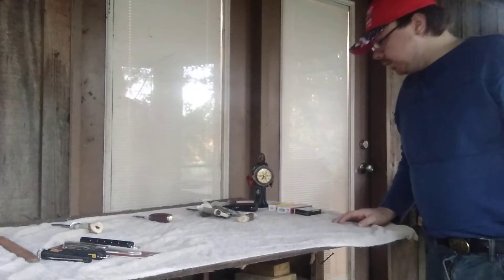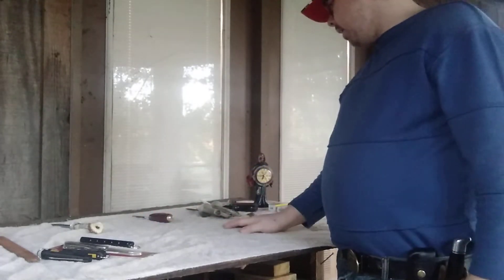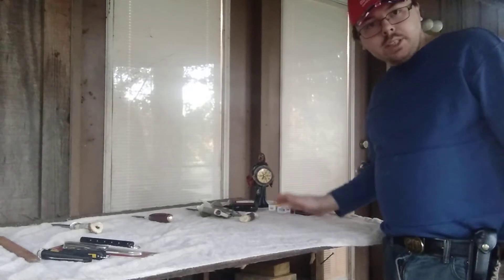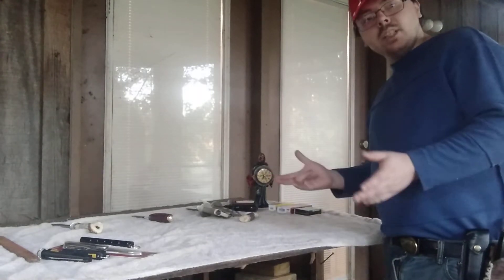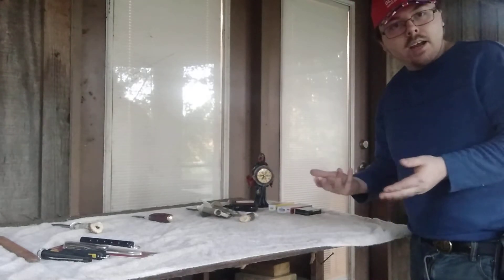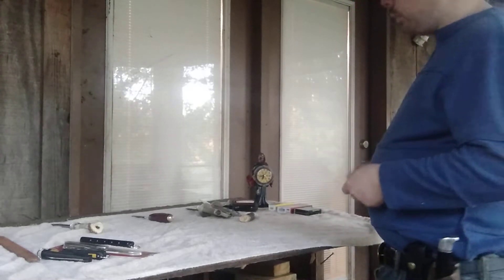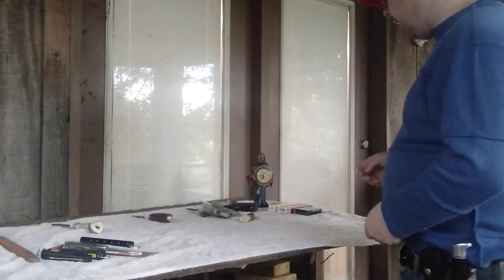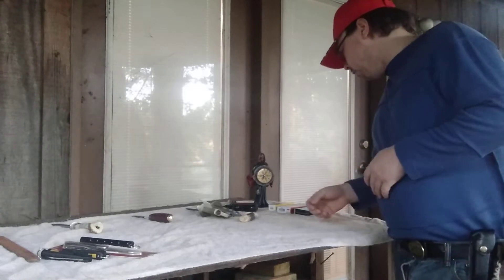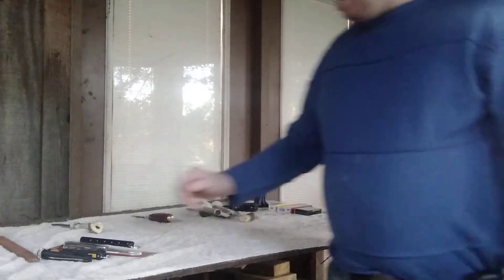Hey guys, welcome to the YouTube video. Today it's going to be a showing off video. I got some items from the pawn shops, some new items that I made, an update item, and I'm going to re-show some of the stuff JJ Jinx got me. In the previous video the lighting was a little off because I had to film outside due to rain, but it's a nice day today. First thing I'll show off is the stuff I got from the pawn shops.